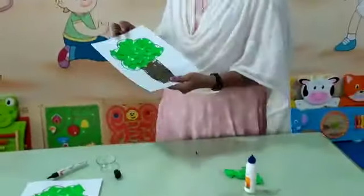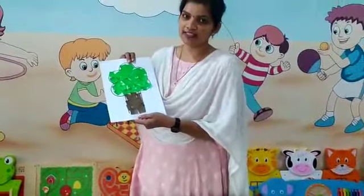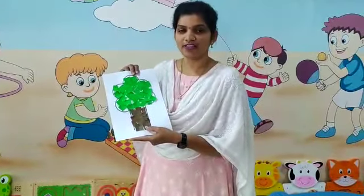Like this, our collage tree is ready. You have to make a tree like this and send it to me. Have a nice day!